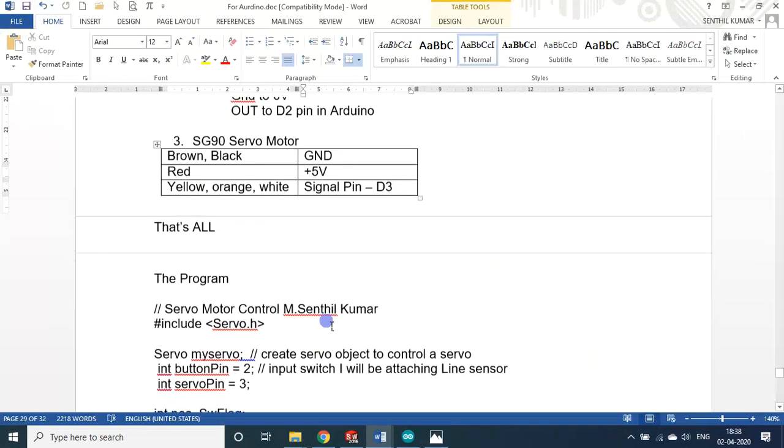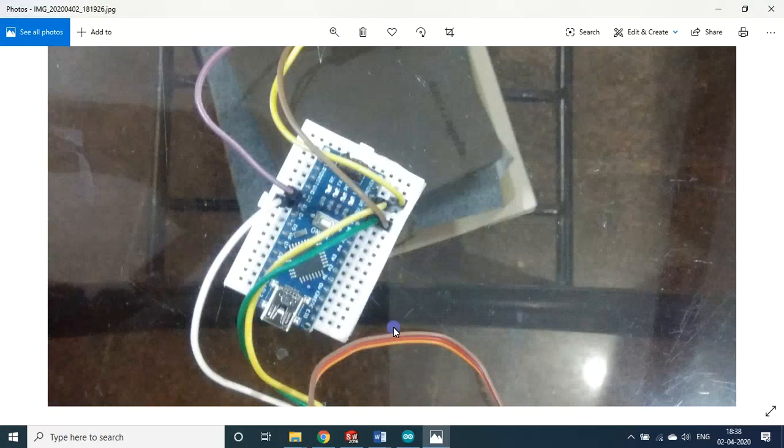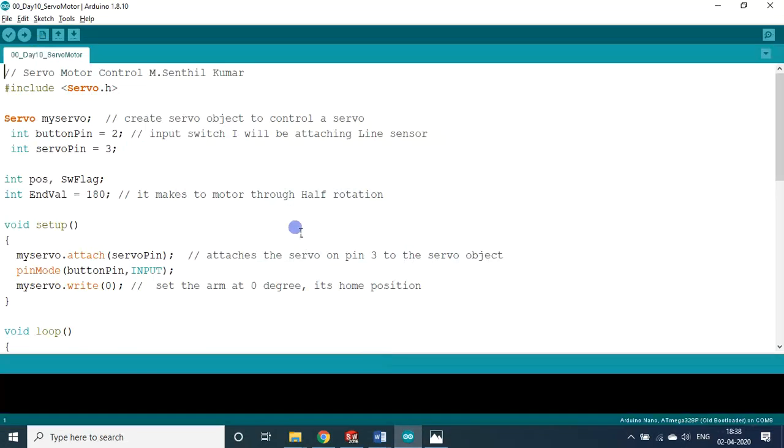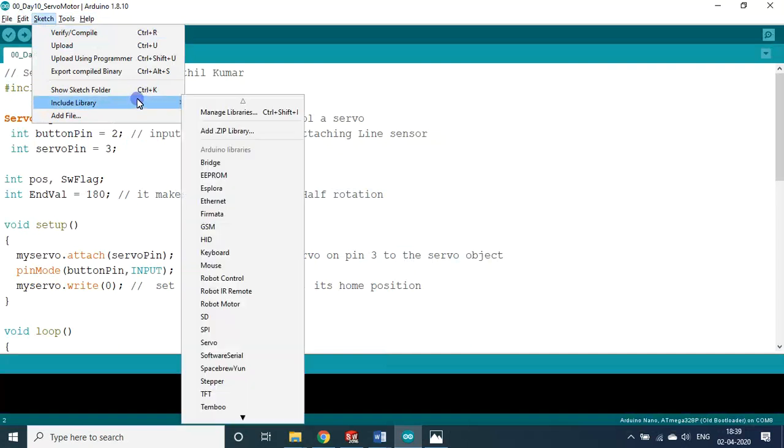Now we will look at the program. The required include file for servo motor projects is servo.h. This library is probably already installed along with the Arduino IDE software. Otherwise, go to Sketch > Include Library > Manage Libraries and search for 'servo'.